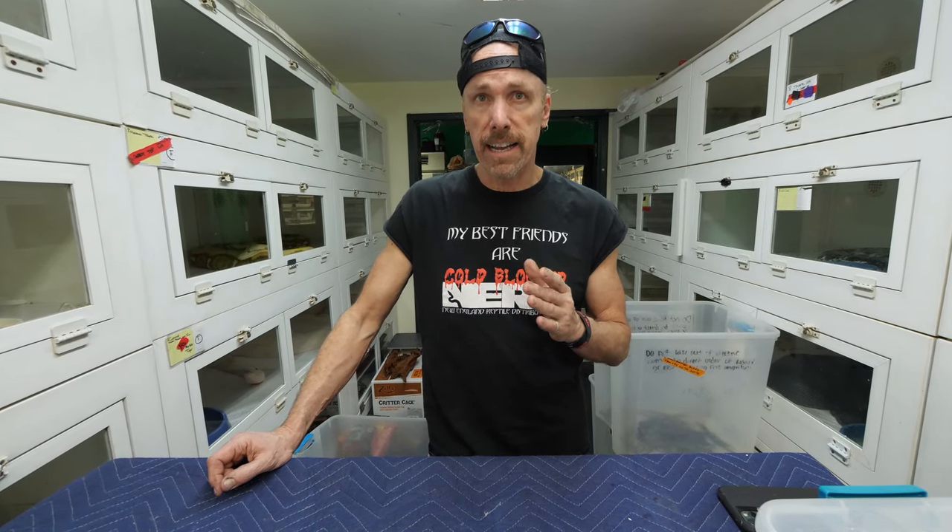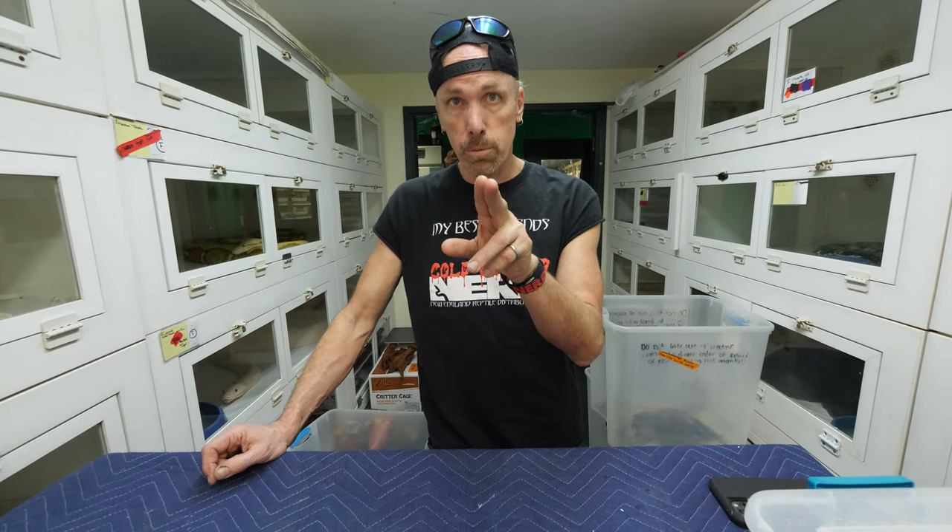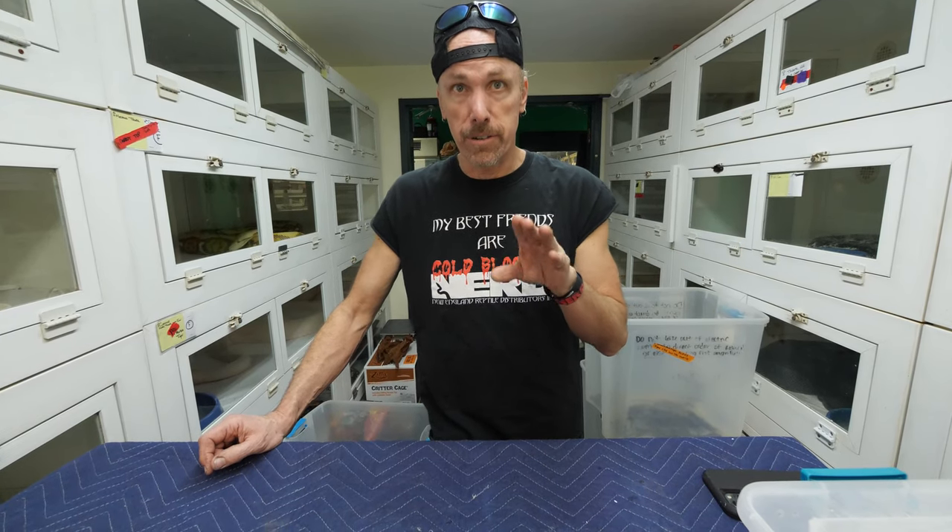We've been meaning to do this for a long time. We're basically going to talk about baby water monitors, the idea of monitors and actually lizards. I have some tips about basic care and more importantly about the psychological dynamics of these little guys. It's very important to think like a lizard - don't think of it as you want it to be, you need to see it as it is. These guys are hatching today.